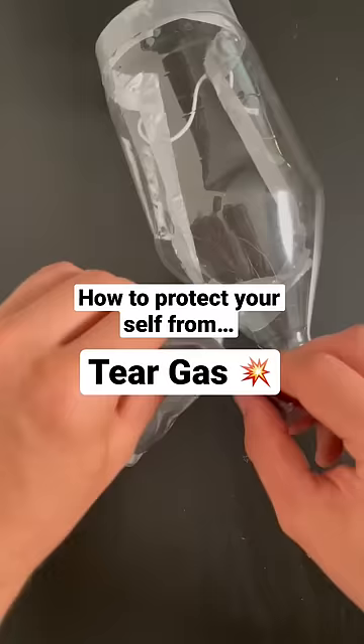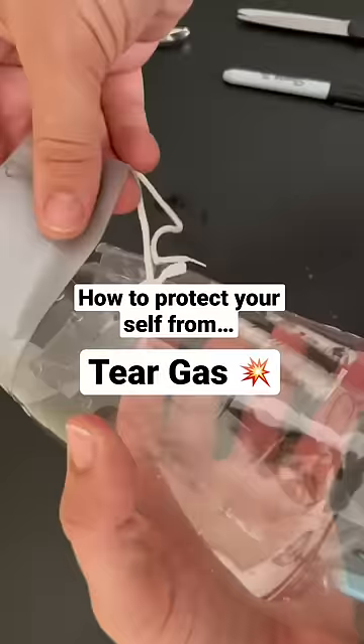Finally, take duct tape and wrap it around the sharp edges of the plastic mask. My name is Kiram and this is the Master of Disaster series. Follow me on YouTube if you want to live.